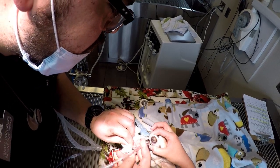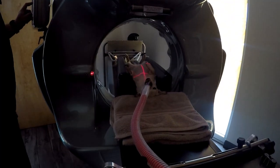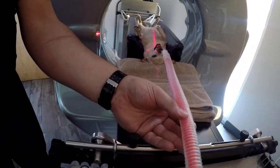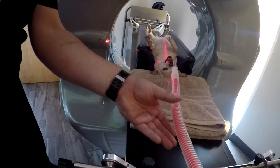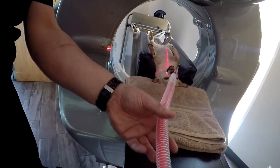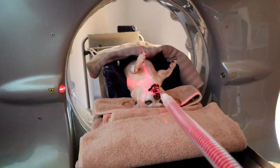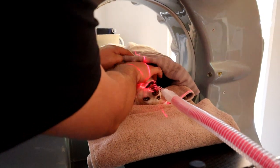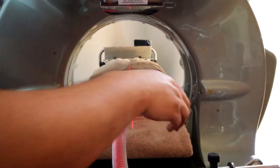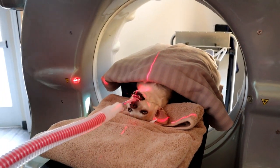Once she was anesthetized, my co-worker Izzy intubated her and then we were ready to move her over to our CT machine. Here we are now trying to get her nice and lined up and trying to get those lasers right in the middle of her mouth. We also tucked her in with a blanket just to help her maintain her body heat a little bit better. She's trying to look nice and symmetrical.